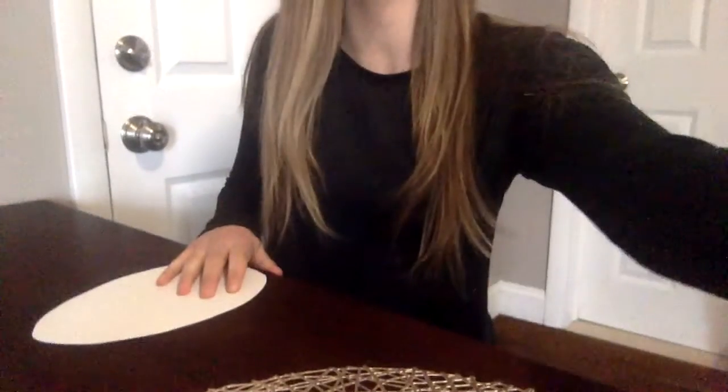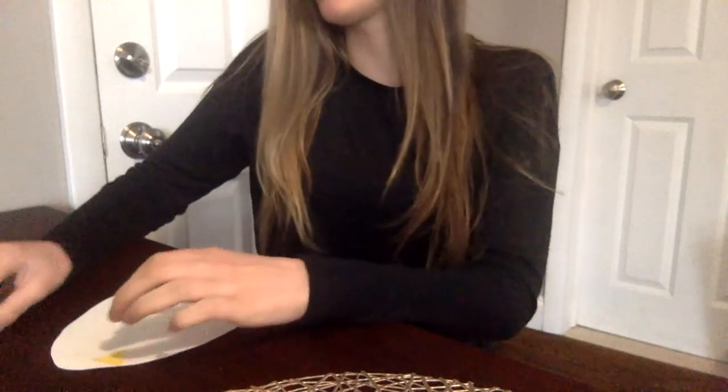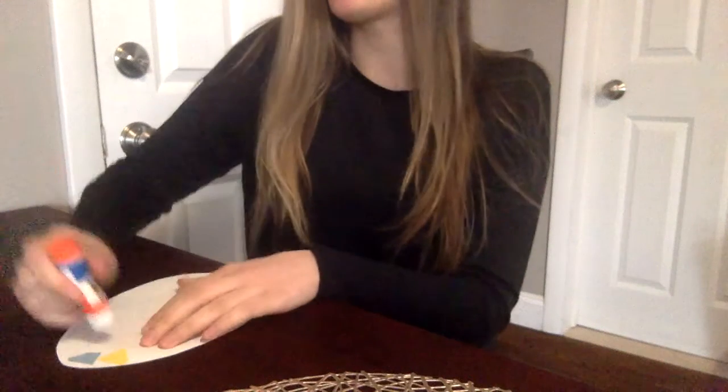I made a mosaic Easter egg earlier, and I kept all my colors together — a section of just yellow, a section of just green. But for this egg I'm making right now, I think I'm just going to put the colors all over the place. I used blue, purple, green, yellow, pink — those are the colors I think of when I think of springtime and Easter.